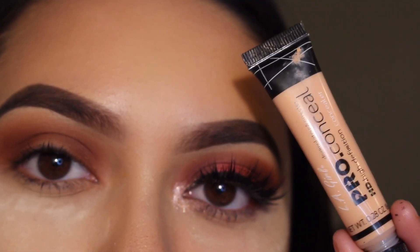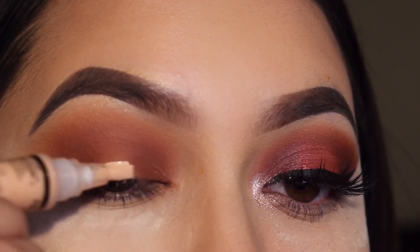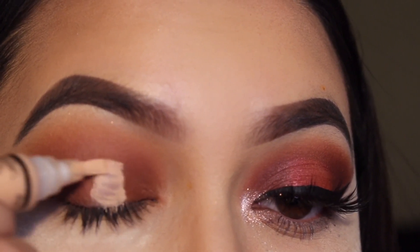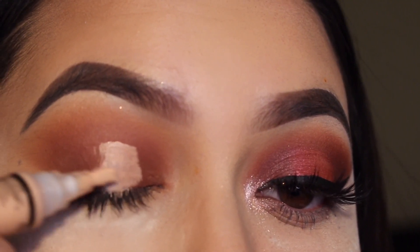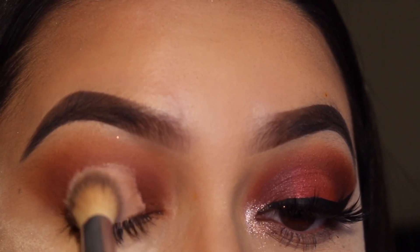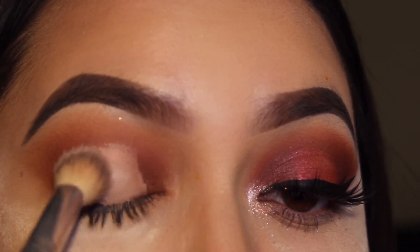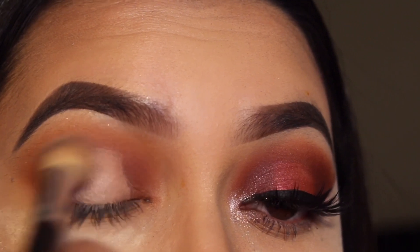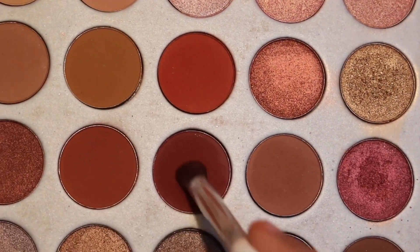Next I used the LA Girl Pro Concealer in the shade Natural and put this on my lid for the halo eye. To set that, I used the shade Tempera from the Modern Renaissance palette, blending the edges so when I add color it would be easier to blend. Then I went in with the shade Jax again using my eye blending brush from ELF.